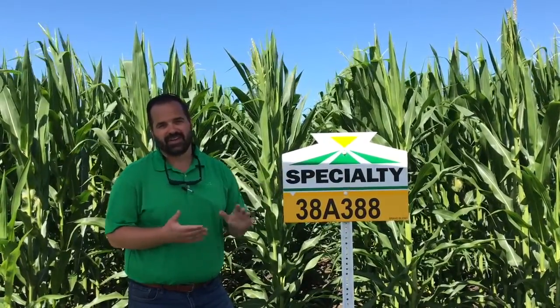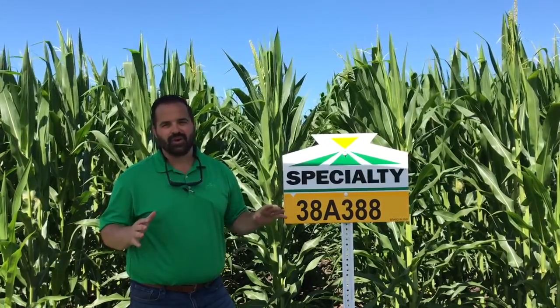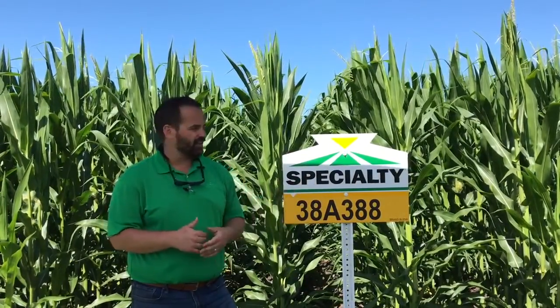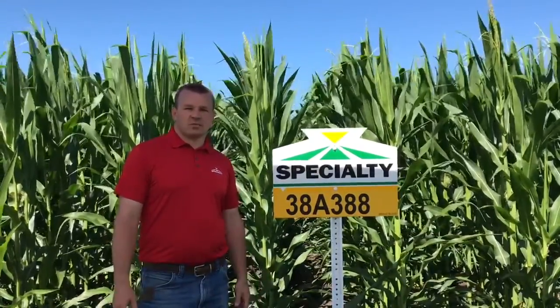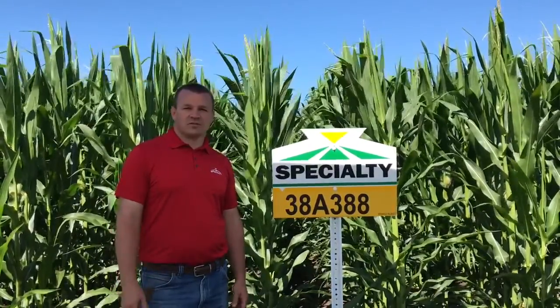This is one that we have allocated pretty heavily for — we can go pretty much anywhere with it. It has a pretty semi-determinant ear, so don't be afraid to push populations. If you are doing variable rates, this is one that will respond in that 36,000 to 38,000 range from an east side and central side of the state perspective.